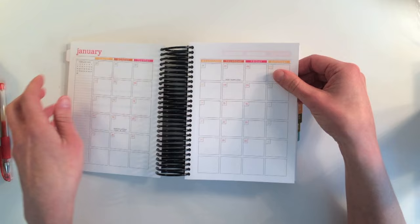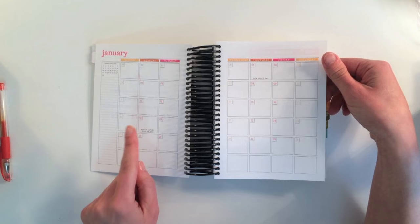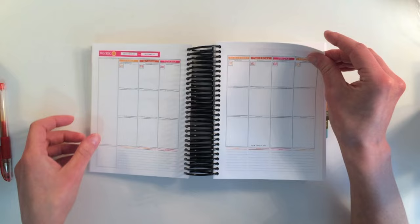This is the month at a view, and there's a notes sidebar. My planner does not have the holidays marked — that is good.